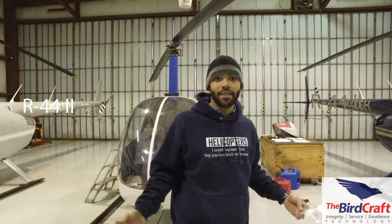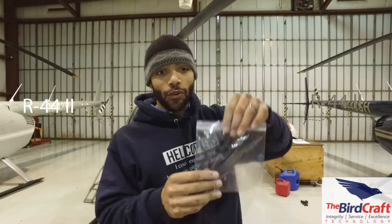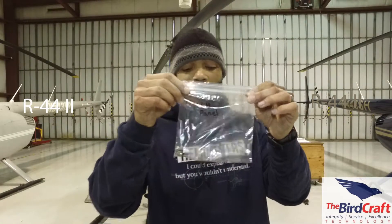Maintenance tip number two — this one is huge, especially when it comes to putting things together when working with other mechanics. One of the industry practices is to leave the job so that another mechanic can come in and pick up right where you left off. That means when you pull screws out of something, you want to bag and tag. If you don't have the cotton screw baggies, the military grade to tie back to the panel, that's fine.